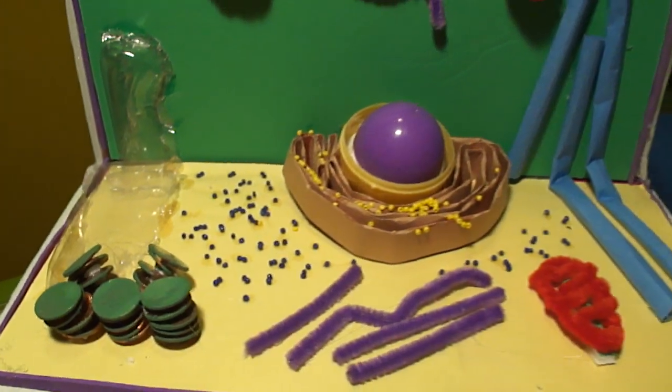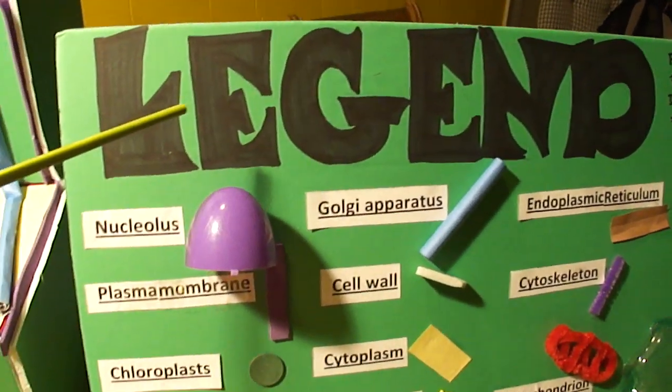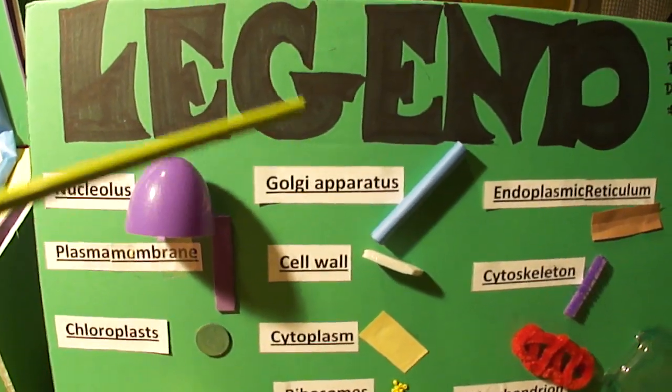This over here is my legend and key, and the whole thing put together is my plaque.